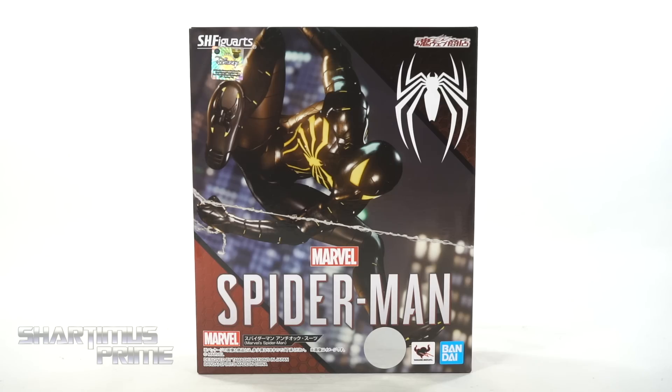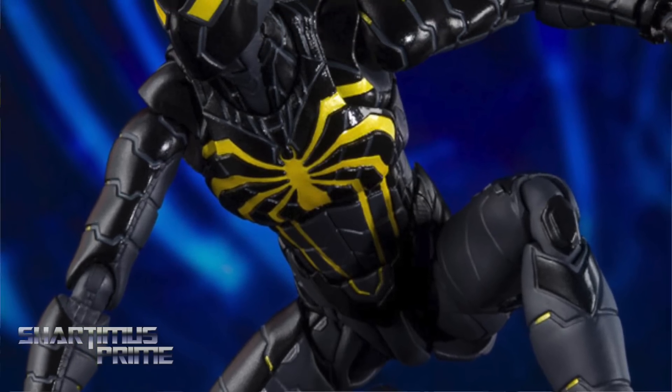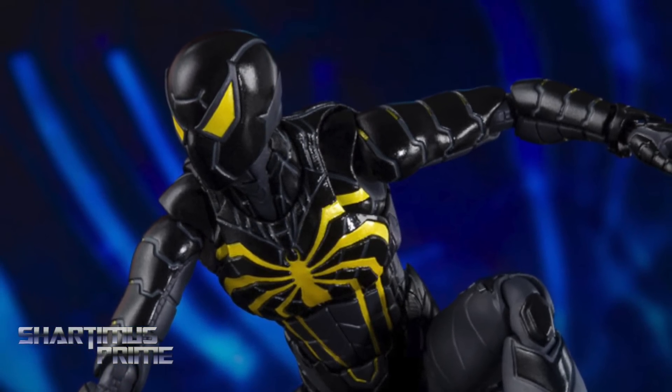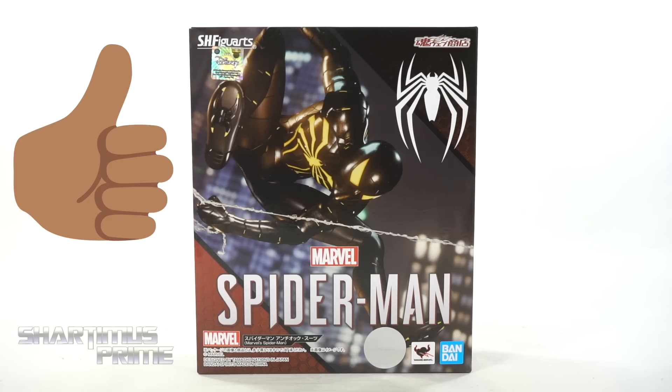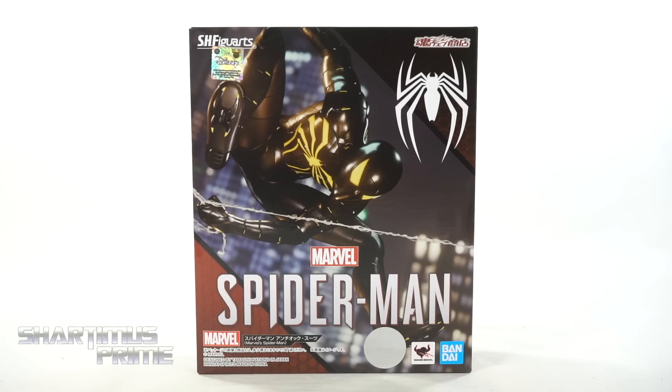If you're trying to get your S.H. Figuarts, you can do so at BigBadToyStore.com — click the link in the description below. And while you're down there, why don't you reach over and tickle that like button and hit that subscribe button as well as the notification bell. Let's get those 1 million subscribers, let's do it.